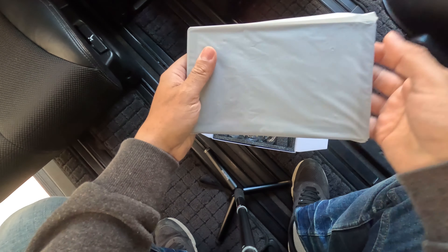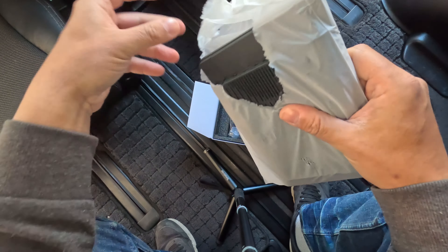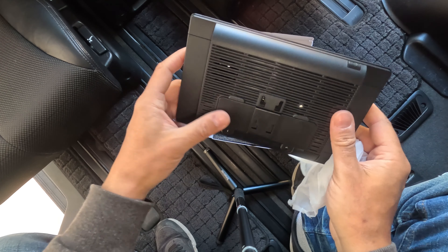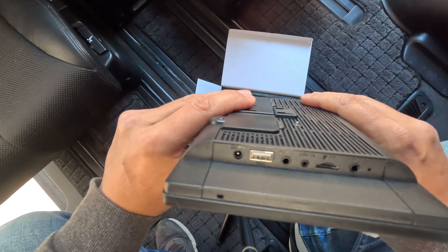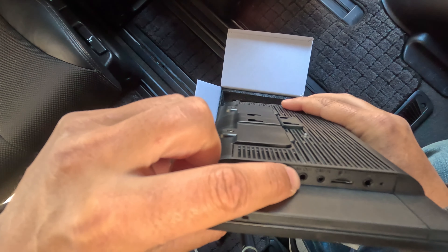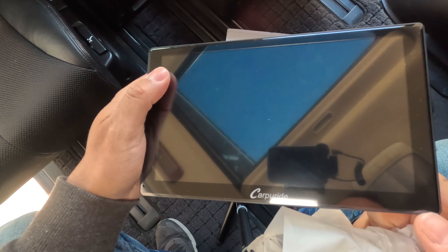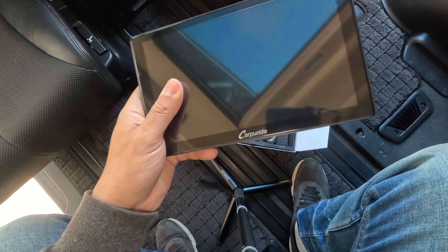We've got the main unit here — just pull her out, it's nicely wrapped. Take her out of the protective wrap and there we are. Really nice unit, quite lightweight but feels quality. We do have a lot of nice features: DC 12 volt, USB, AV out, cam in, TF and mic options. We've got a power button there. We've got a protective coating on here we'll peel off when we get things set up.